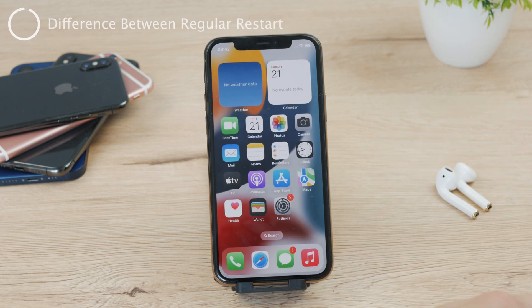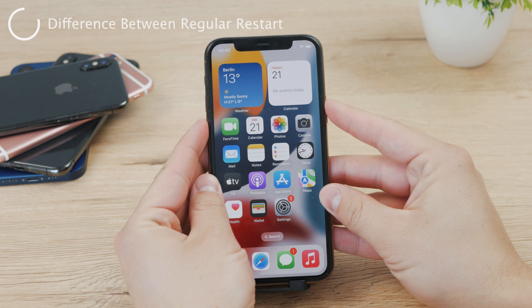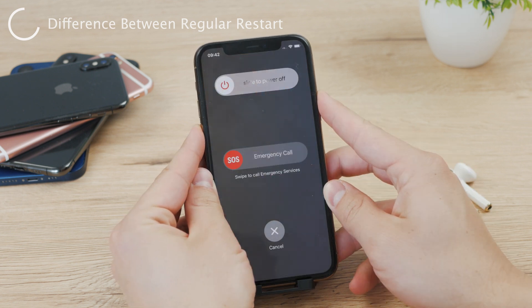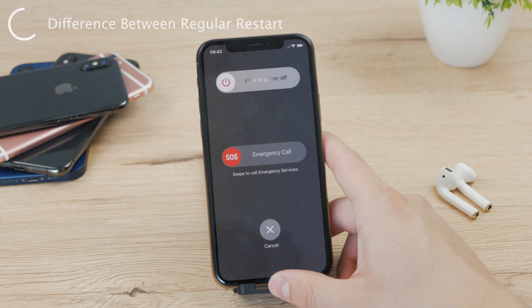I also want to say that this is, in fact, a different method compared to just sliding to power off. Because take a look at this — when you regularly hold the volume down and the power button at the same time, the normal way to turn your device off, you can see that the power-off slider is located above the SOS slider.